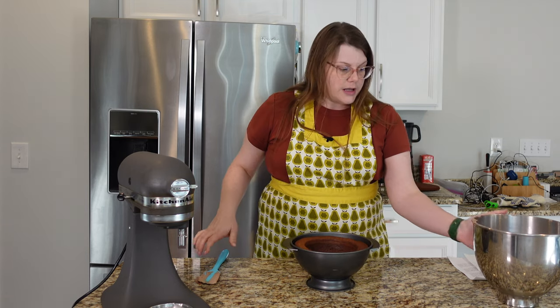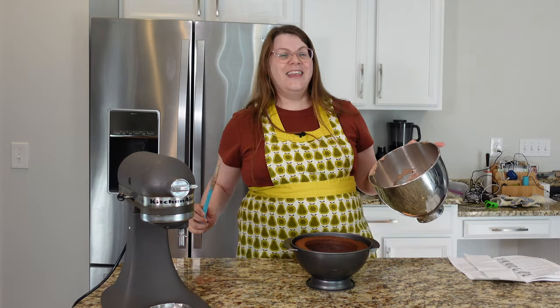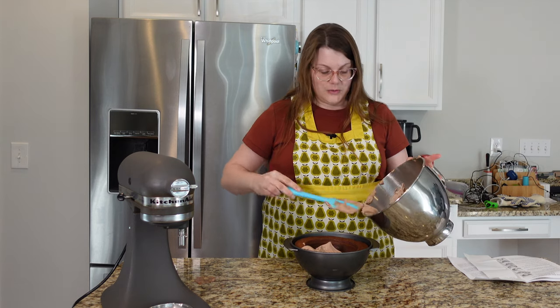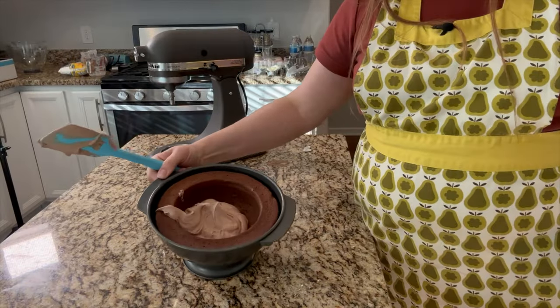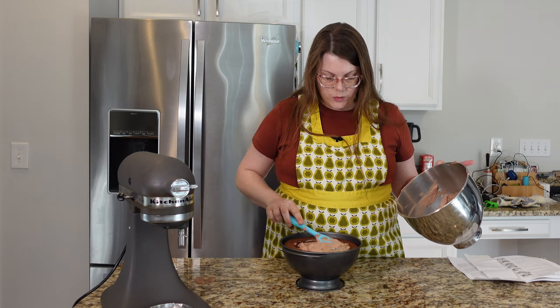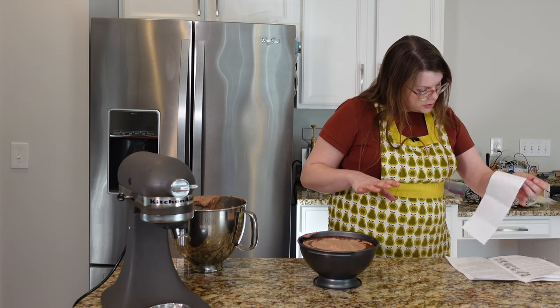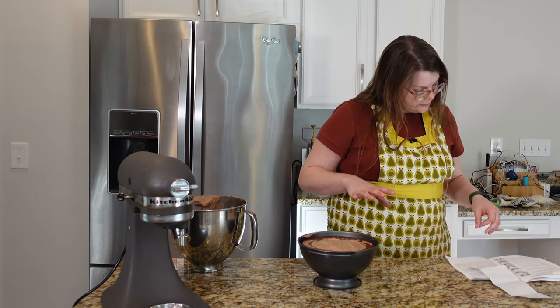I'm not supposed to take this out of the pan until after I've filled it, and I definitely made a lot more filling than I need for this cake. So I'm spooning this in. I got a little enthusiastic and it kind of went over the side, so hopefully this works. I think I've filled this sufficiently. Place the dome and the base cakes in the refrigerator or freezer.